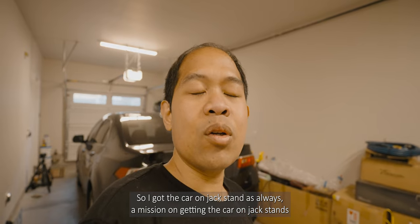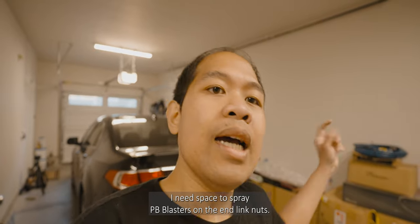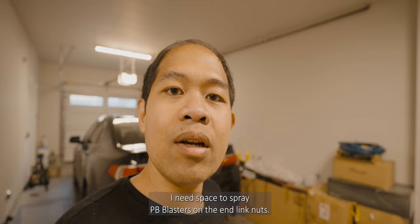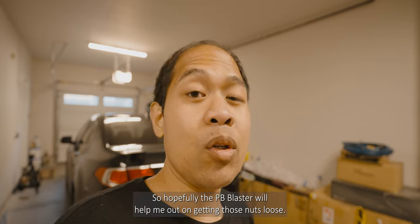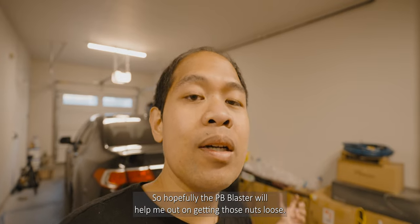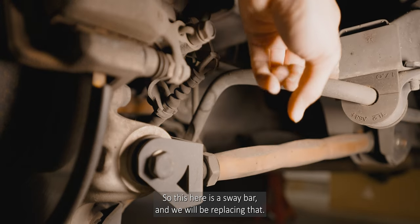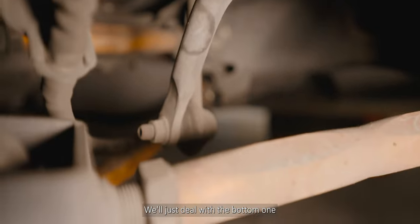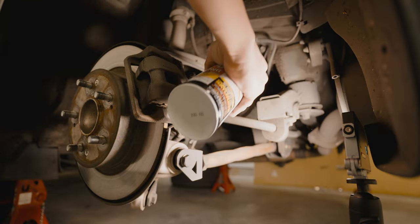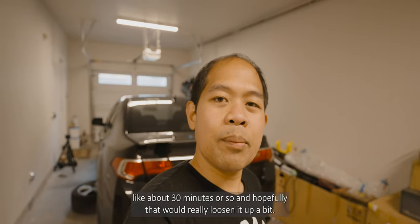I got the car on jack stands — it's always a mission getting the car on jack stands because of the air suspension. I'm taking off the wheel to get space to spray PB Blaster on the end link nuts, which are notorious for being all seized up. Hopefully the PB Blaster will help me get those nuts loose. This here is the sway bar we're replacing. It does come with a new bushing; we'll leave the top nut on and deal with the bottom one. We'll soak the nuts for about 30 minutes.